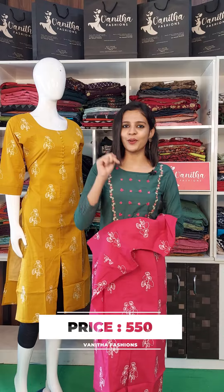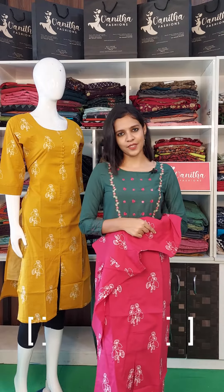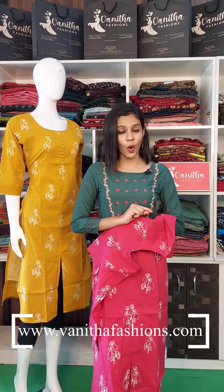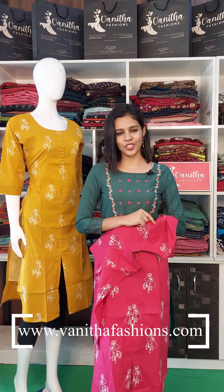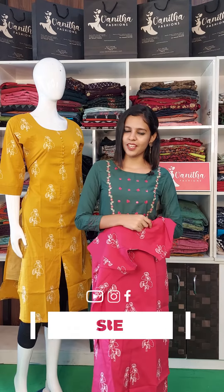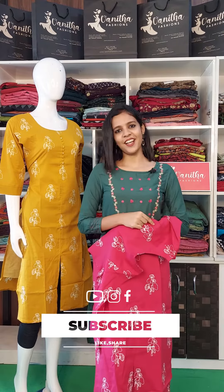The link is in the video description. At the top of our official website, go to www.vanitafashions.com. You can purchase this. If you want to get updates, subscribe to our YouTube channel. Also, to get notifications, please click on the bell icon.